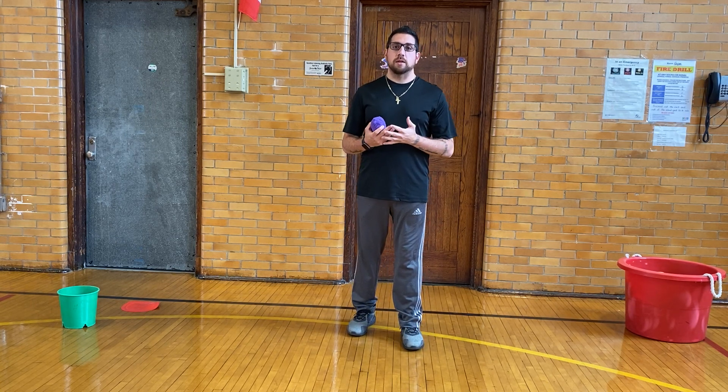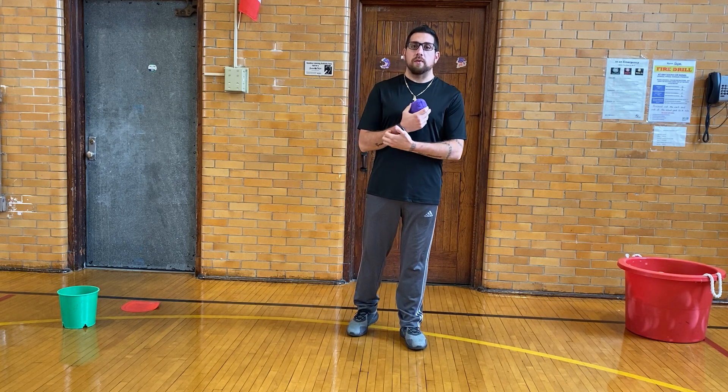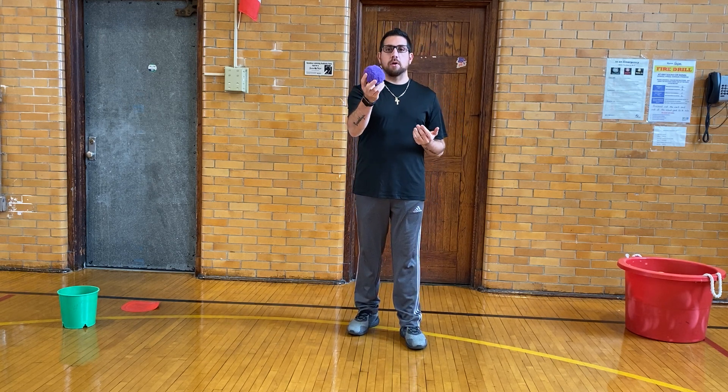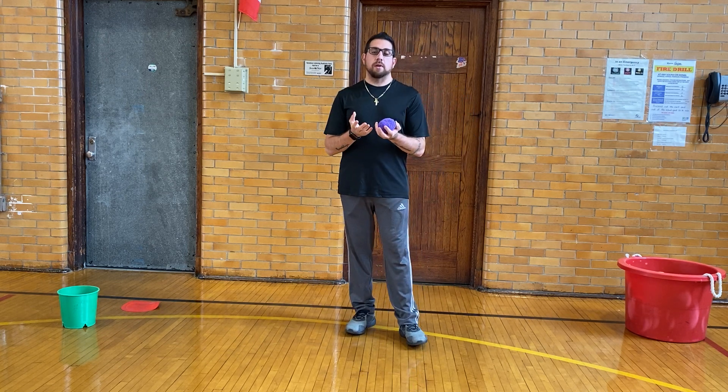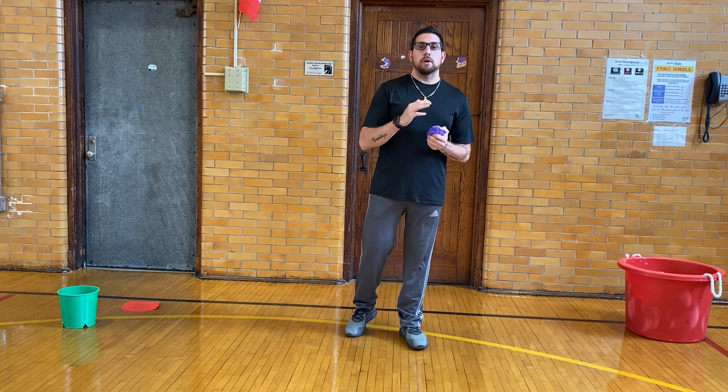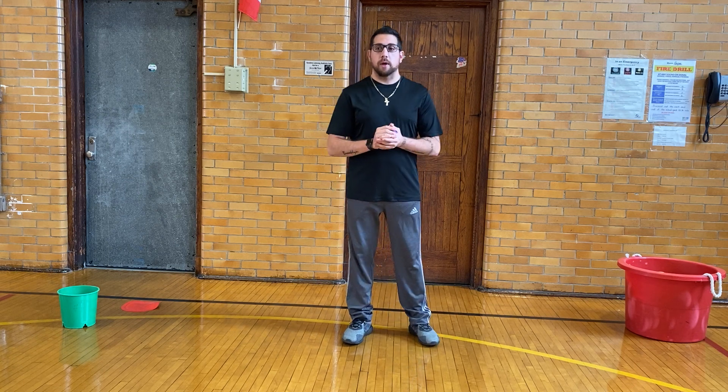You'll need five soft objects that you can shoot. For me, I have a small little fleece ball — they're very soft. But if you don't have something like this, that's okay. You can use maybe a ball of socks — you need five of them — or you can use a soft stuffed animal that you can shoot.